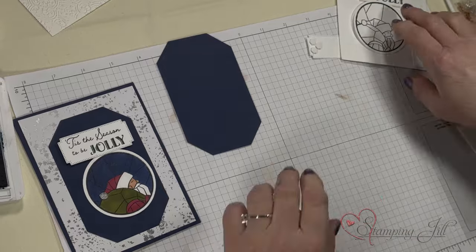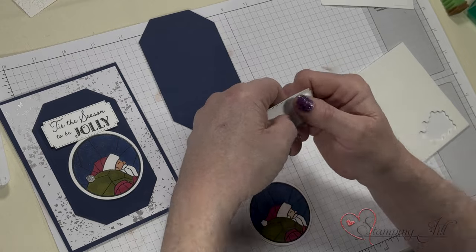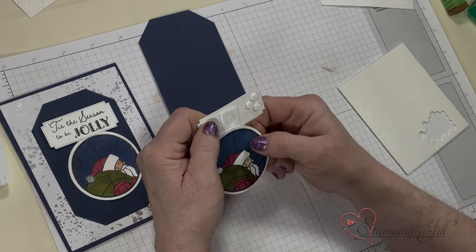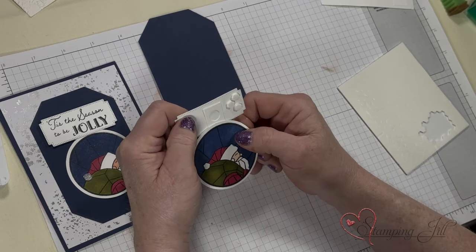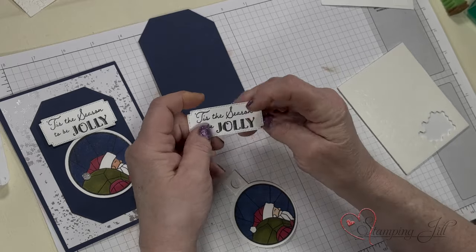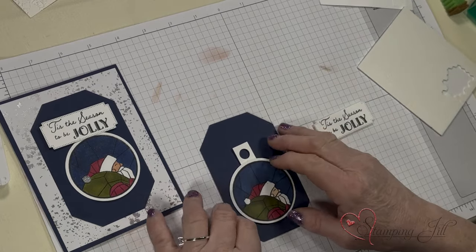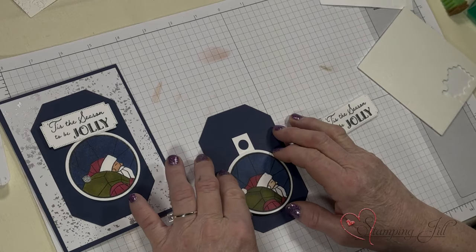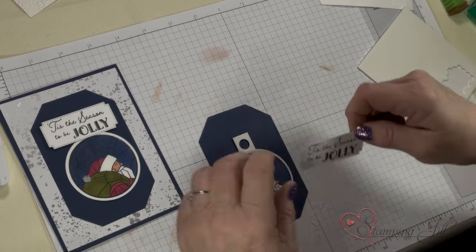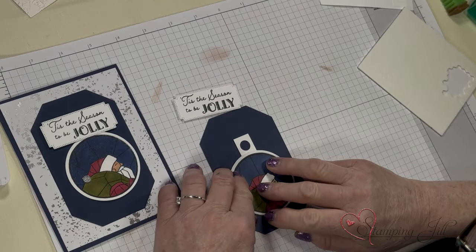Then you use dimensionals. I put some on each side because this little guy is going to go in the middle. You don't want to put any adhesive here. So I put a little series of three on each side. And that's going to be my saying. So this Santa is going to dangle down. I kind of just eyeballed where I wanted my saying to be, and then I'm going to move him up just a little bit.